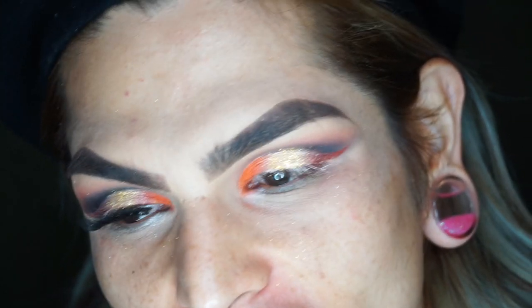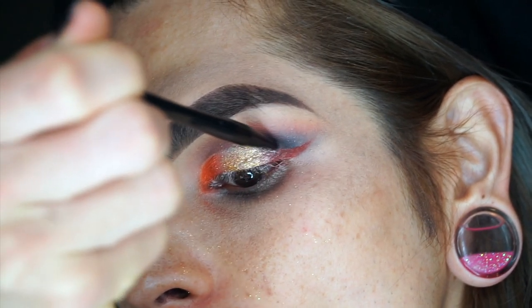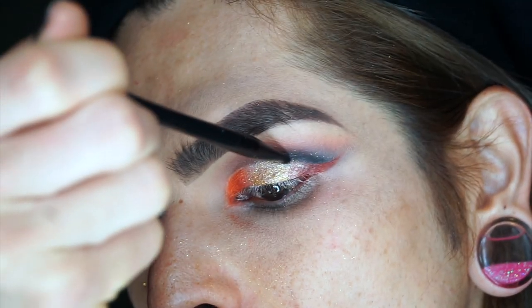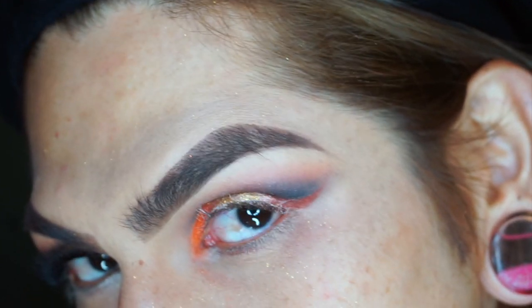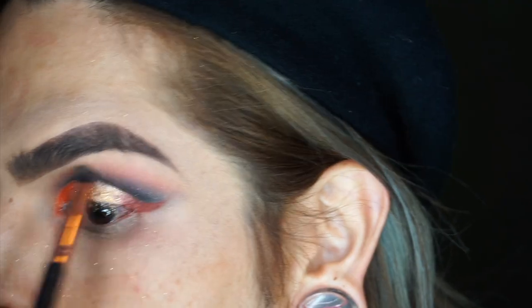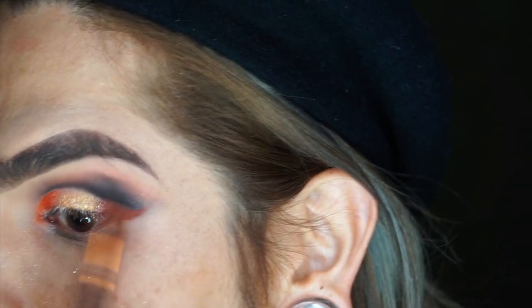Now that we've got the King's Queen on there — and we've got glitter all over the place — it is time to go in with Chingona and correct our crease a little bit so that we look cleaner and more precise. If it's a little too harsh still, you might want to go back in and buff it out with the same brush we initially used the dark color with.